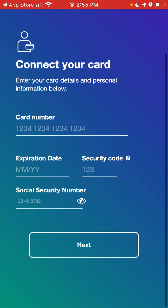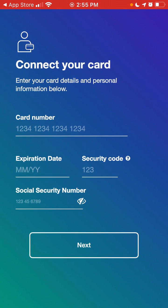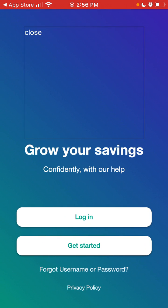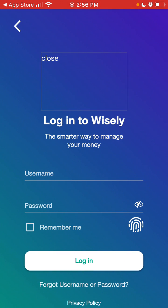You need to connect your card and add your social security number. The app is only available for US residents — people who have an SSN. Or you can just log in here and use your Touch ID.